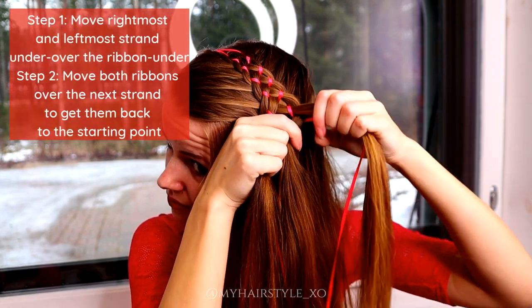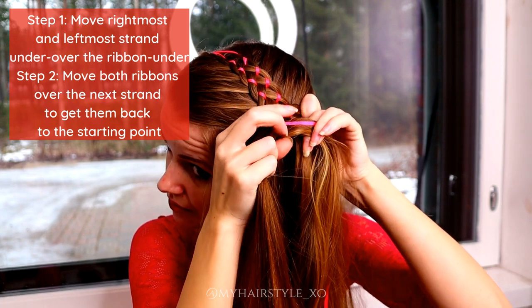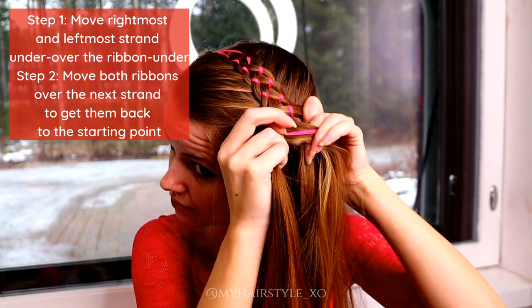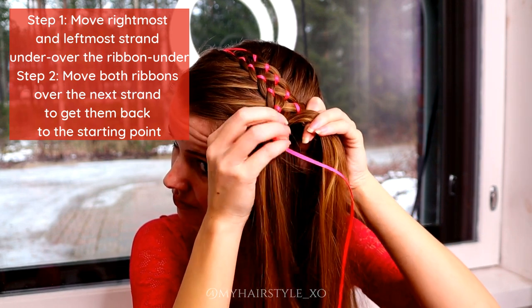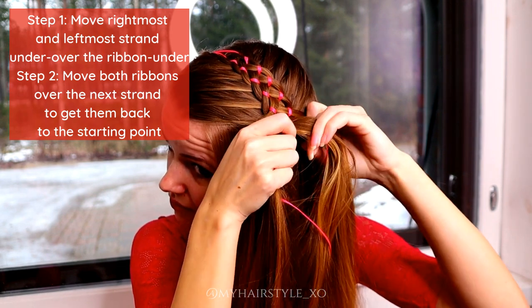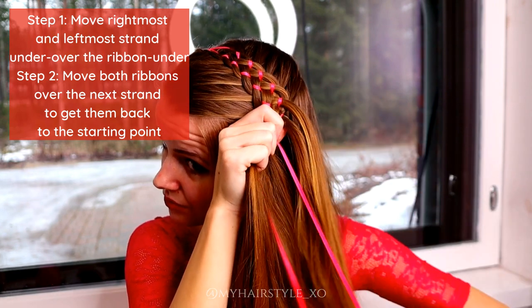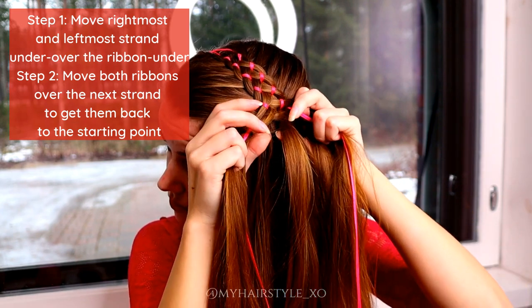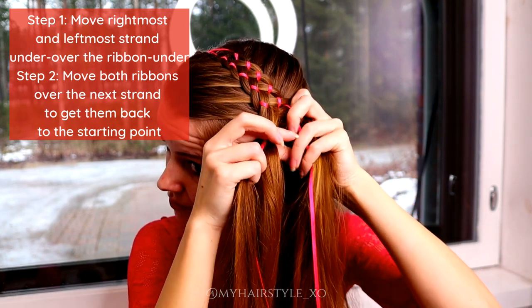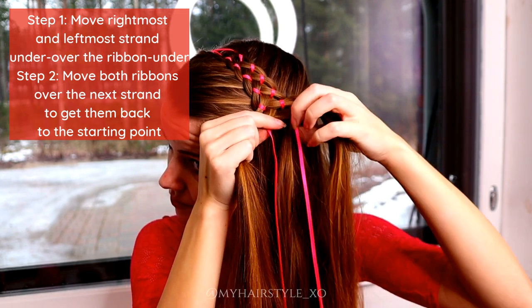The most important is that you create step one where you need to move the rightmost and leftmost strand: first under the hair strand, then over the ribbon and then under the middle strand. Then you need to move both ribbons over the next strand to get them back to the starting point.